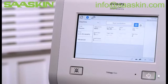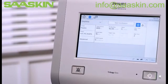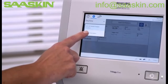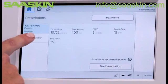Some patients have multiple prescriptions, and Trilogy EVO is able to store up to five. You can add additional prescriptions from the prescription drop-down menu in the Settings window, or go to the Home window when in Standby and tap Add Prescription.